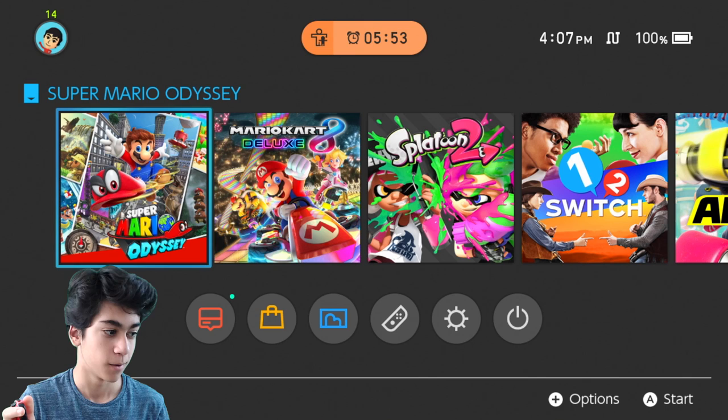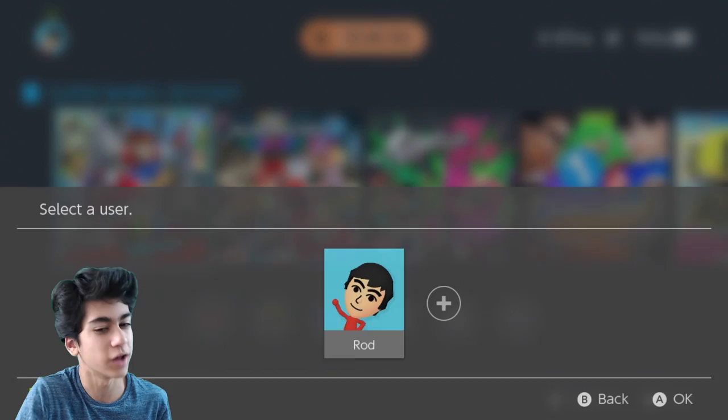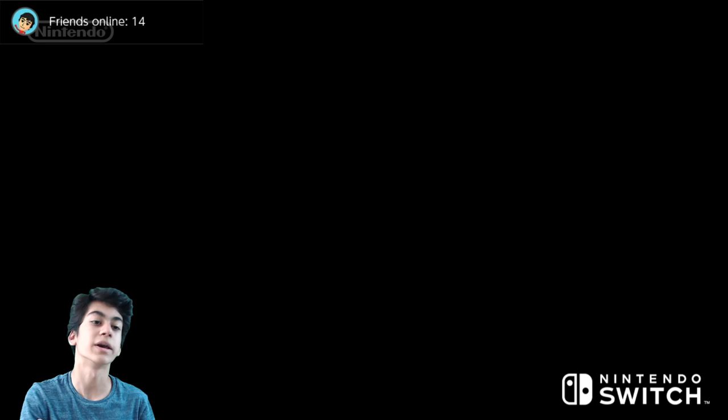We're gonna do it in three, two, one — I forgot there's gonna be this thing. In three, two, one... just experience it. Okay, I don't care, just experience it with me. I got my new monitor and everything.